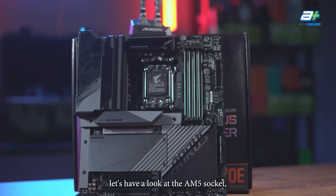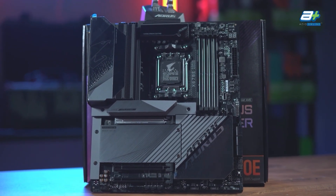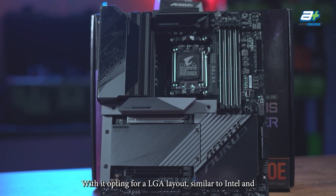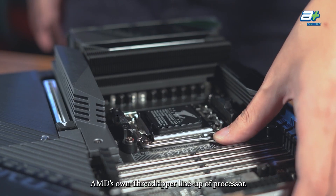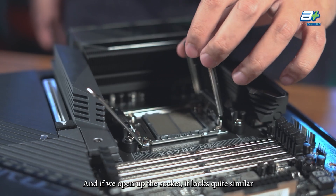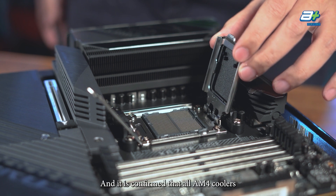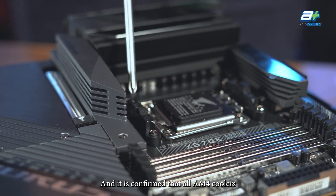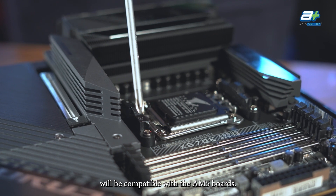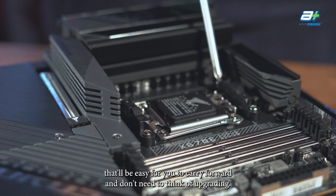The AM5 socket is quite a big departure from the current AM4 socket, with AMD opting for an LGA layout, similar to Intel and AMD's own Threadripper lineup of processors. If you open up the socket, it looks quite similar to a mini Threadripper socket. It is confirmed that all AM4 coolers will be compatible with AM5 boards, so folks who have a high-end cooler for AM4 can carry that forward without needing to upgrade.